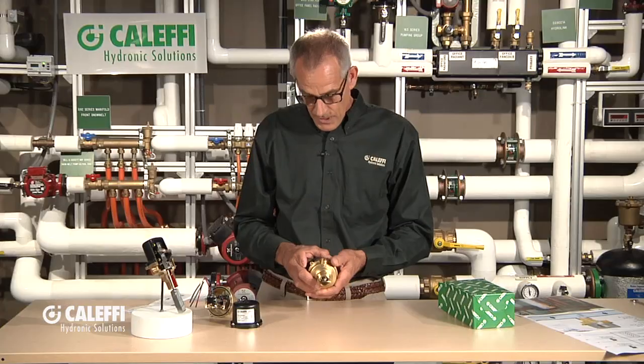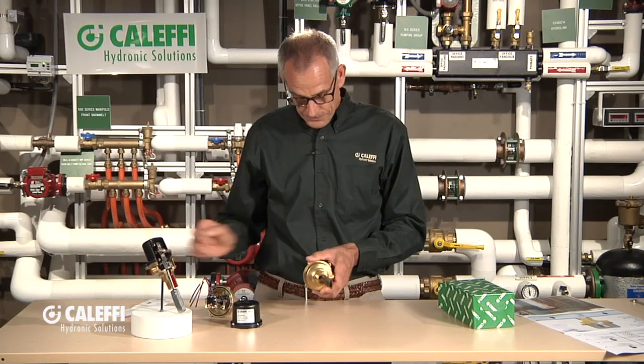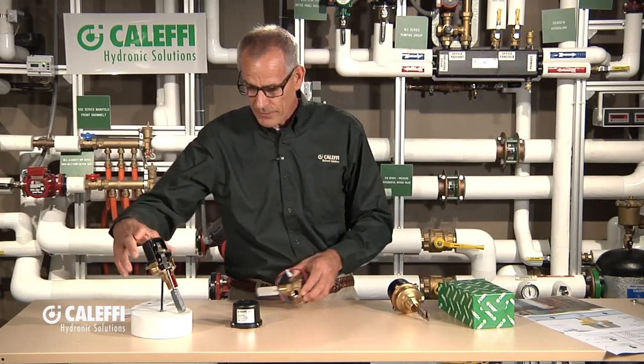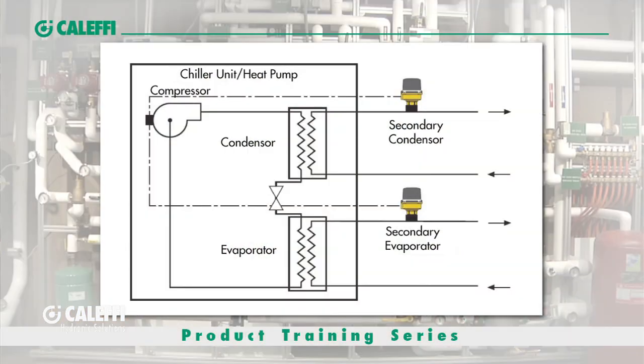It's universal — it can be used in a lot of different applications. On the graphic, you'll see it's used in a condenser in a chiller circuit. Basically, when the pump turns on, the flow comes across the paddle, the paddle makes the switch, and it turns on the compressor, the valve, or a load like that. It's also used in boiler applications to fire up the burner.